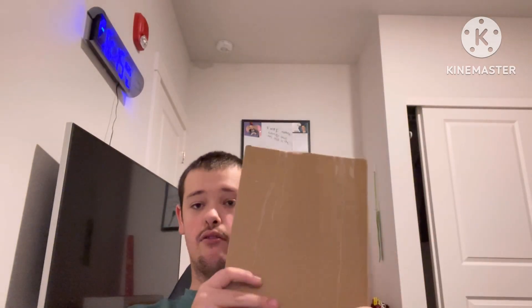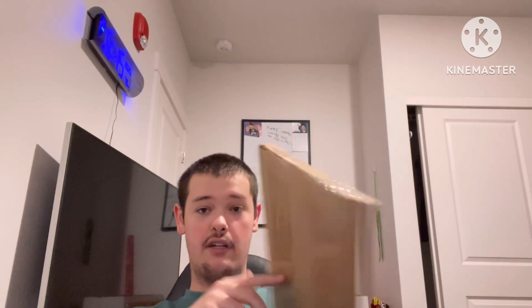Hey guys, Joshua here and welcome back to another unboxing video. For today's video we're gonna do an unboxing and I've got a sharp knife to open this. Let's do this!